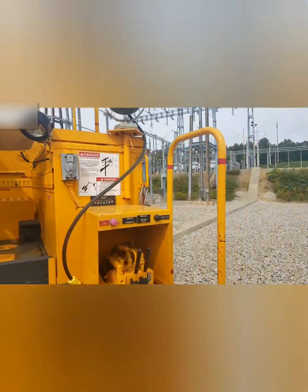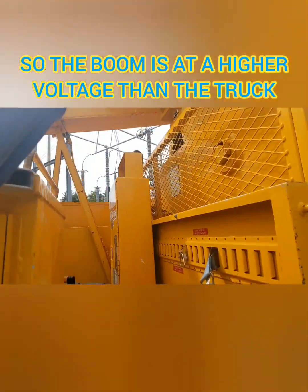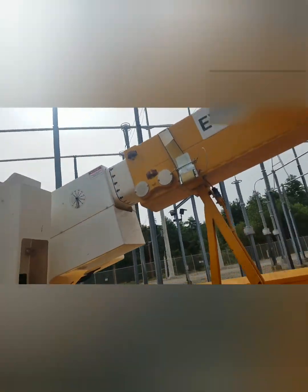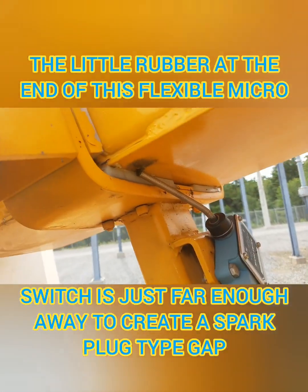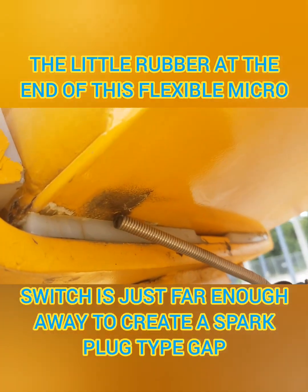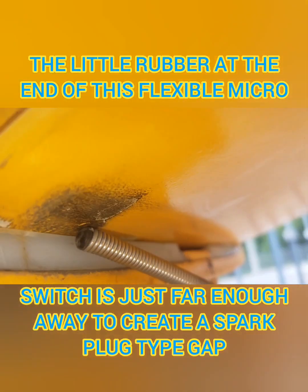That buzzing that you're hearing is because there's a micro switch on the boom rest, which is supposed to alert people that it's out of rest. But there's a little rubber piece at the end of the micro switch that's just far enough away that it's acting like a spark plug for the differential of the voltage of the boom of the truck.